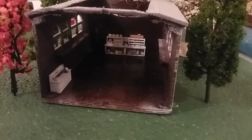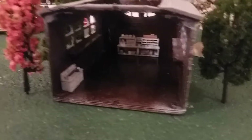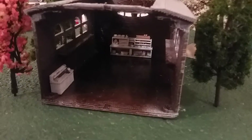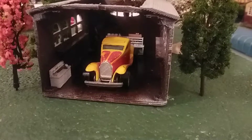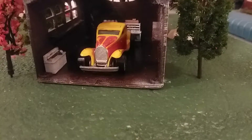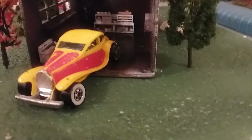I got my 3D printed garage all detailed with some scenery going on, so now all I need to do is add the car. The car I chose is the Bugatti from Hot Wheels — this is an older casting, a really old car in real life.